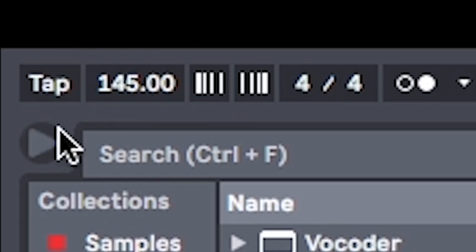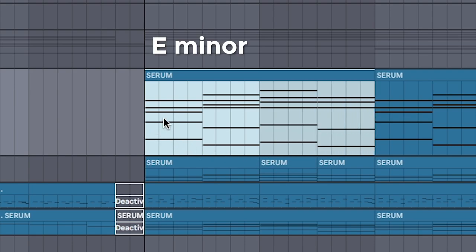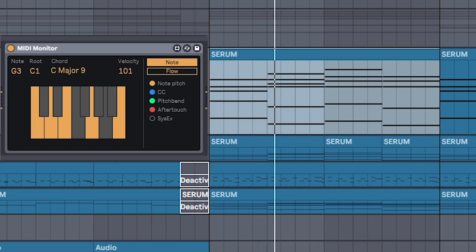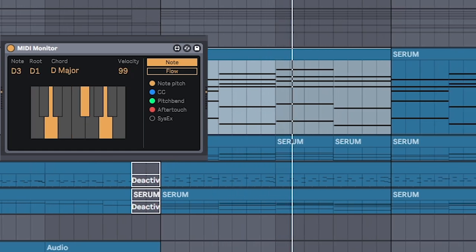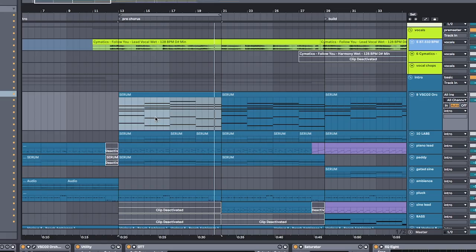Set the BPM to 145. On a piano, set the mood with a chord progression in the key of E minor. These are the chords I used. By itself, it sounds a little too sad to be Midas, so I use a simple music theory trick.